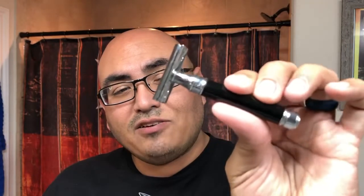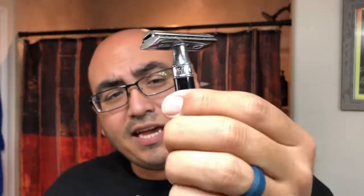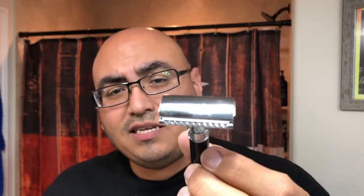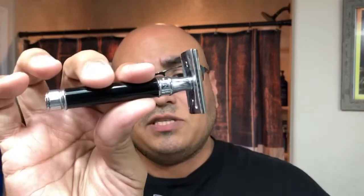The razor I'm using is my Edwin Jagger DE86 — I believe it's the A6 — it's got a black plastic handle and the same head as the DE89, just a different handle. Very mild shaving razor. I have an Astra Superior Platinum blade in there. This handle actually doesn't get super slippery when I'm holding it and shaving, so it works a little bit better than the DE89 I've used in the past.